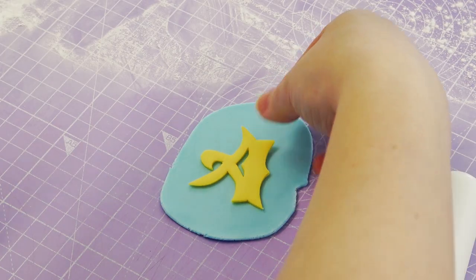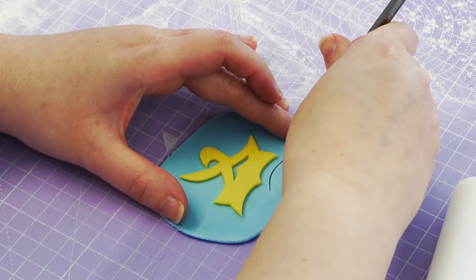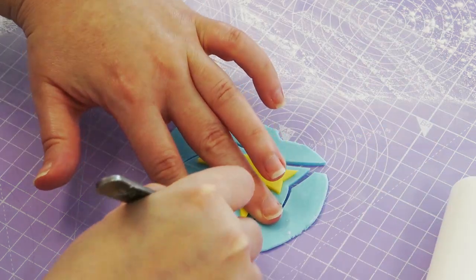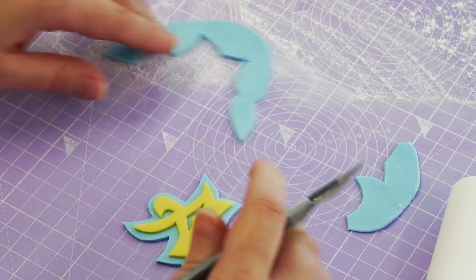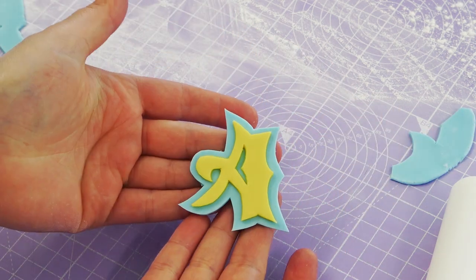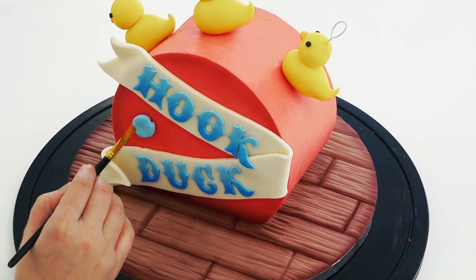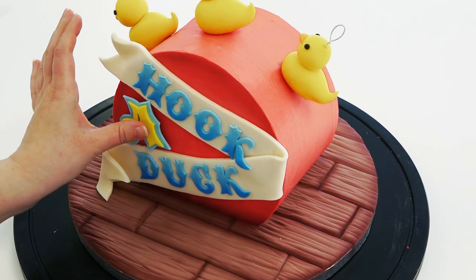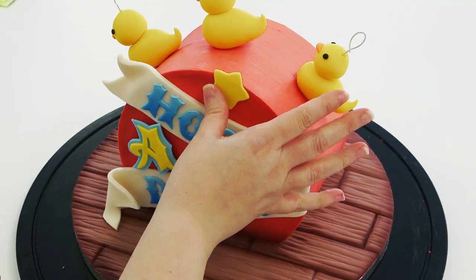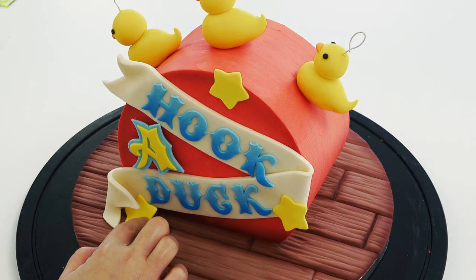I've also cut out an 'A' in yellow, which is slightly larger, and backed it onto some blue paste before cutting a frame around it. To make it stick out a little, I first add a blob of blue paste to the cake as a small platform, then stick the 'A' on top to give it some dimension, finishing it off with yellow stars and more airbrushing to make it look like an old fairground sign.